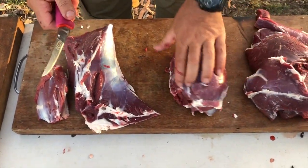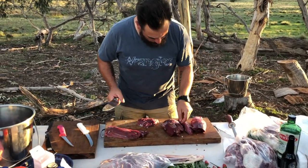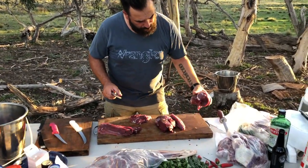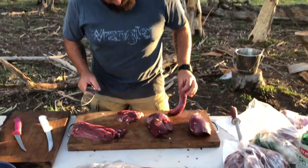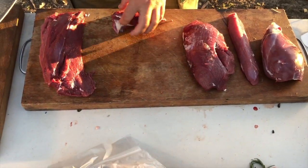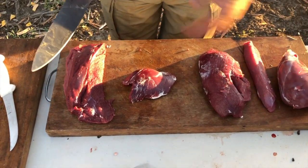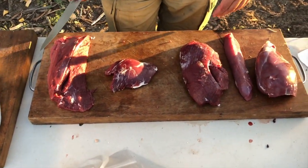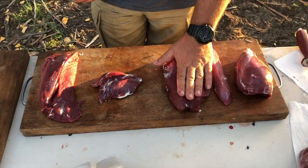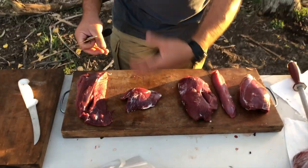Now I'll dress these up and show you how to get the steaks out of them. We've trimmed up all the leg steaks and all the cuts. So we've got a round steak, girello, topside, silverside, and rump. Rumps on a deer are quite small, so you're not going to get a hell of a lot out of it. Your prime cuts out of this would be topside and silverside. Rumps are really good as a steak. Schnitzel steak and mainly schnitzel on those as well, or you can do involtinis and that sort of stuff.